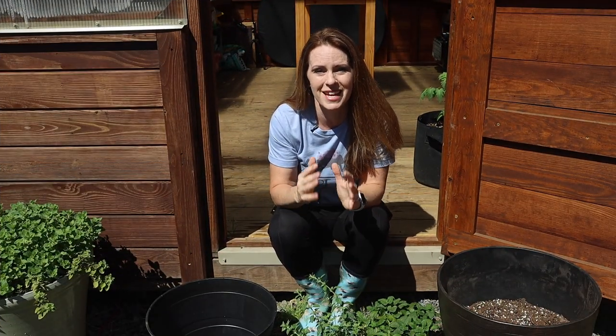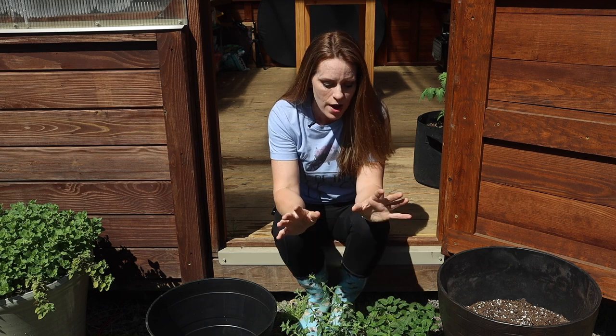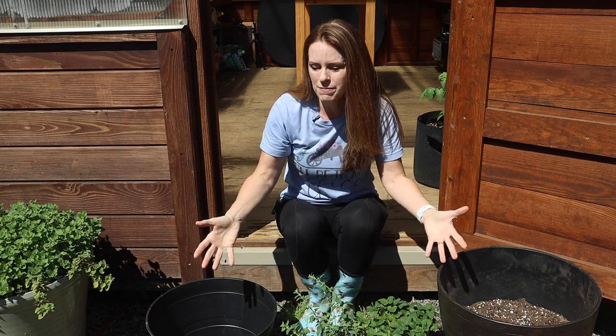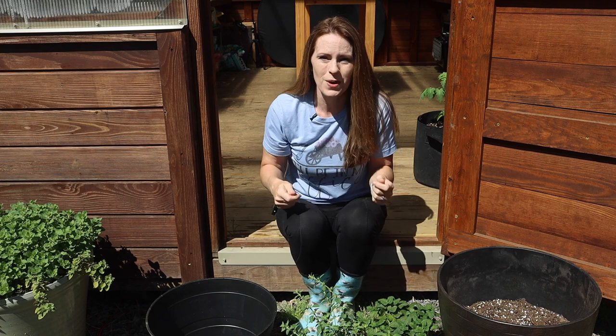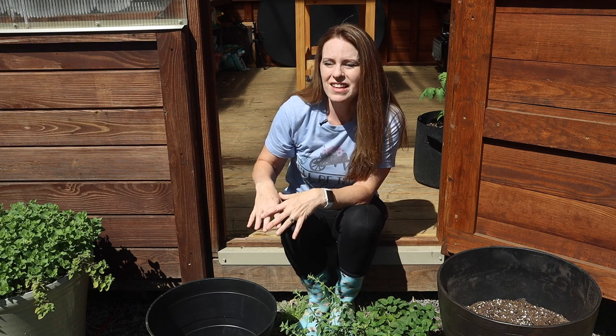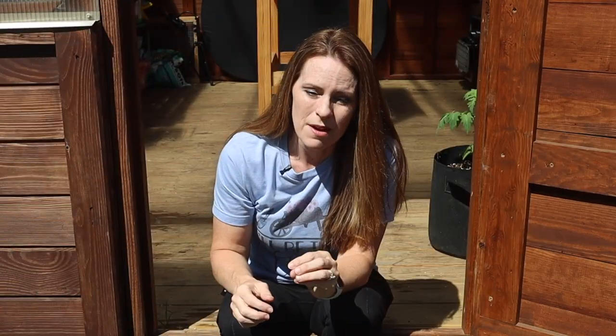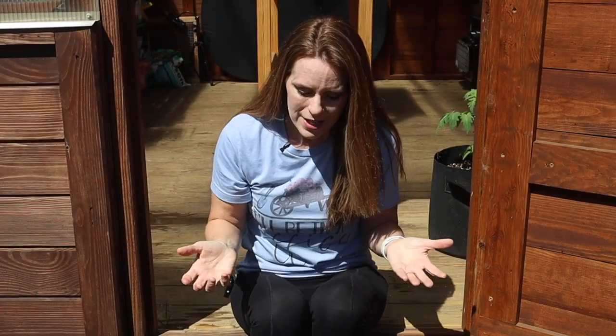Most of my plants I grow in raised beds and in the ground, but I prefer to grow herbs in containers for lots of different reasons. I like that I can keep them contained and right outside my patio so I can walk a few steps when I need them in the kitchen. They do require a little extra planning at planting time, but some herbs have different growth habits and that's what we need to keep in mind when deciding where to plant them and how close they can be to other herbs.